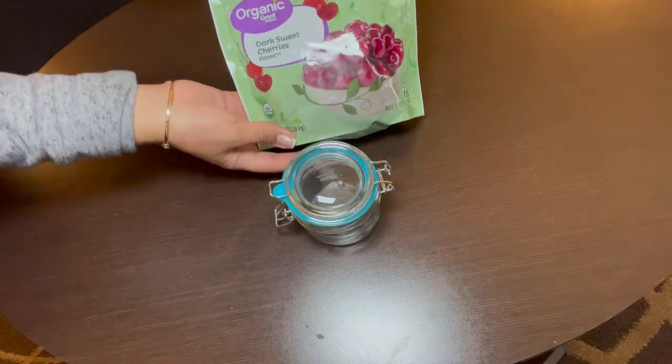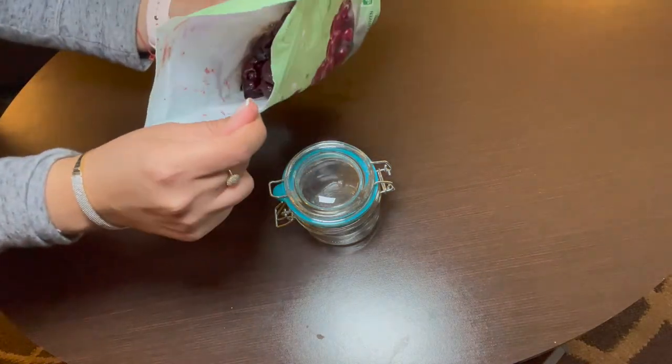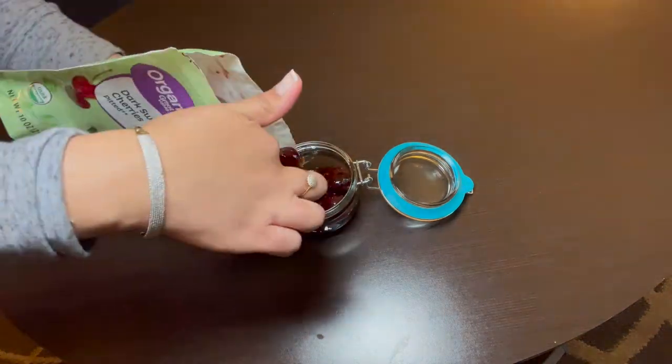Now we'll take the jar and we'll take the cherries. Make sure you wash the jar first before placing the cherries. You can use any kind of cherry you want. It's better to use a sugared one — I just couldn't find one, but it also does the work.